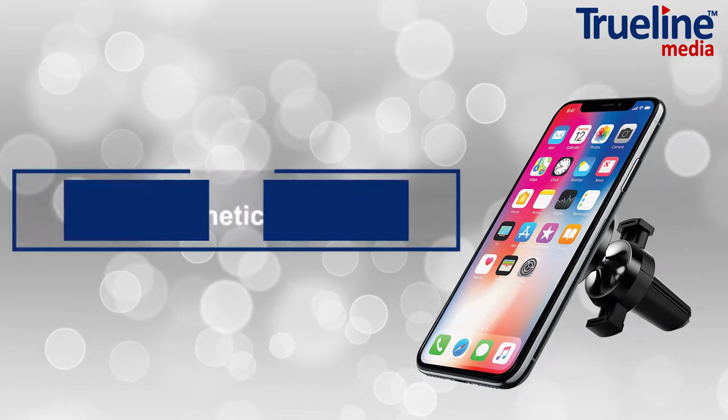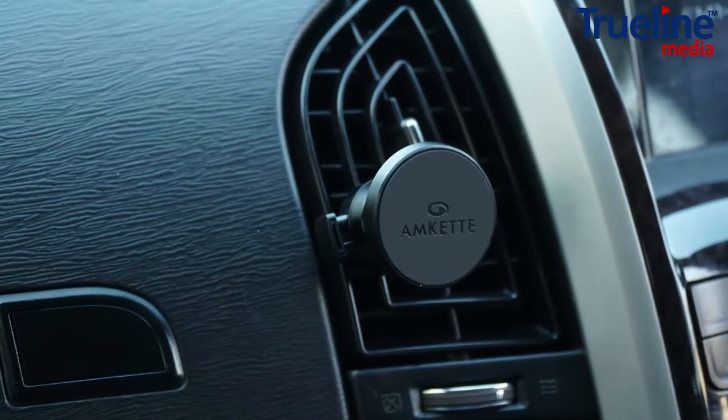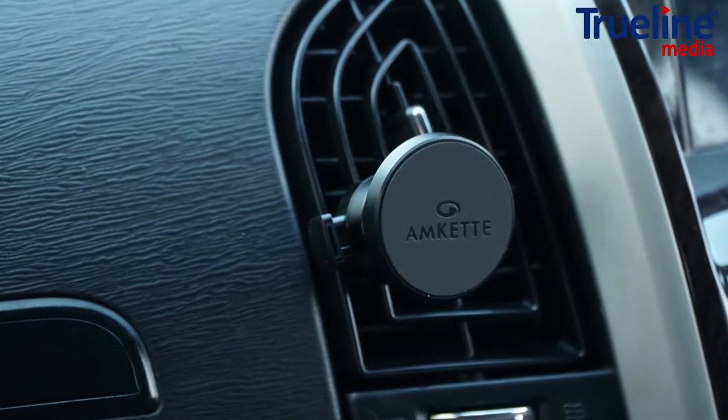Hi guys, here's AMCAT's iGrip Magnetic AirVent Car Mount, designed to totally redefine your smartphone mounting experience.